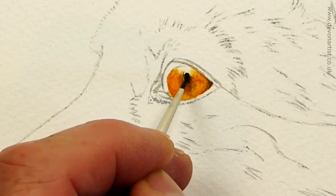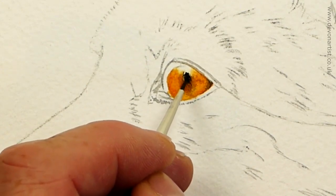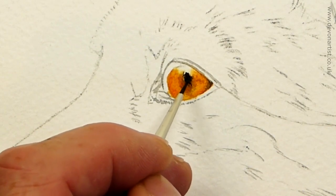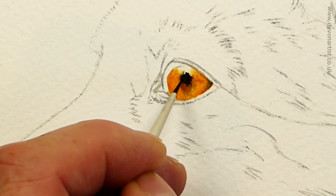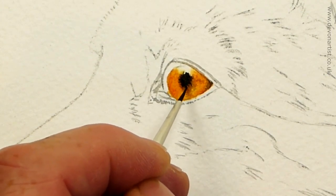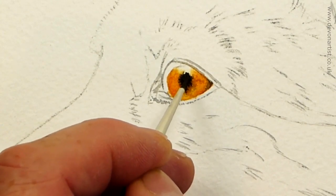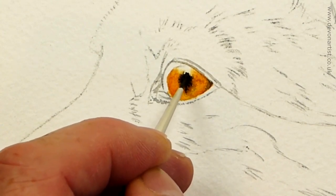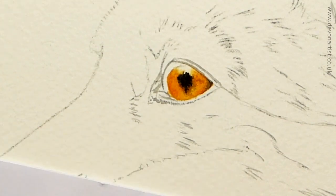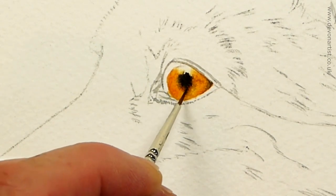I'm trying to look at the shape as well, because where the highlight is at the top there, that goes quite high up — but not to the very top itself. Just lightly tap, keep tapping all the time. And then down there, it's about that kind of depth. Wash the brush out, then come back in again.